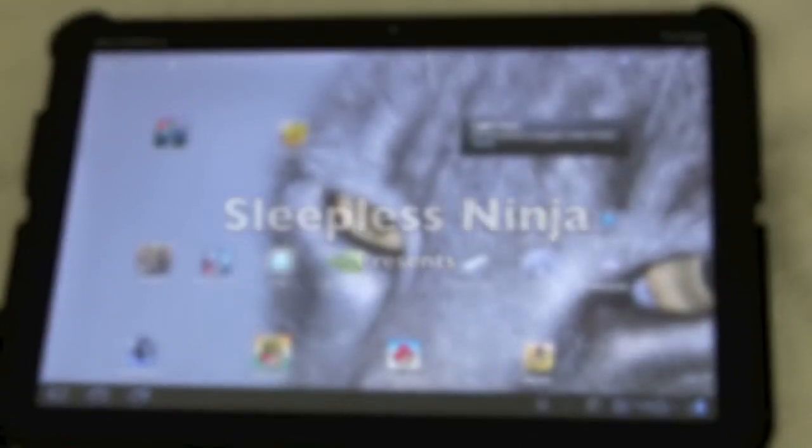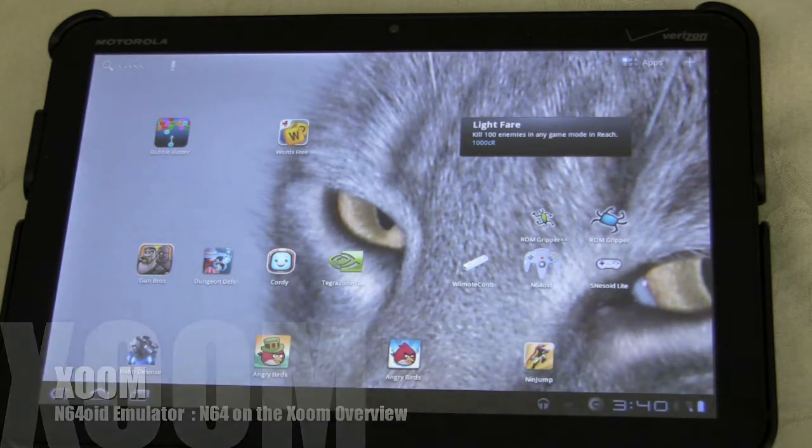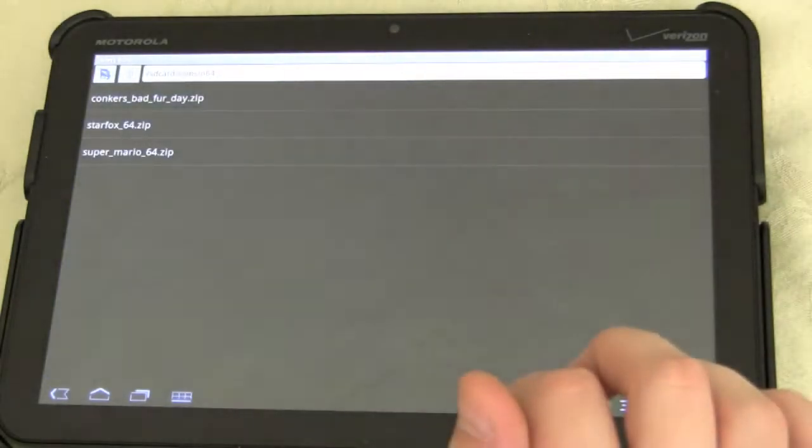Hello everyone and welcome back. Today I have a very special application to show you. It's the Nintendo 64 emulator and it runs on the Zoom, and it does a fairly nice job. I'm very excited to show you this app. Right now this app, N64OID, runs on the market for about $6, but I think it's well worth the price, even though it does have some shortcomings which I'll talk about later.